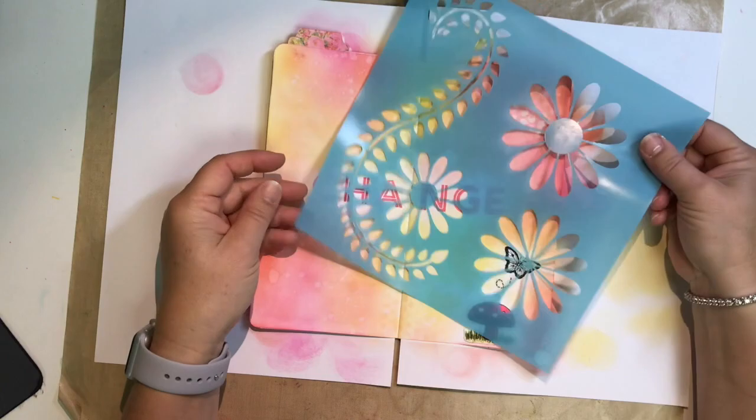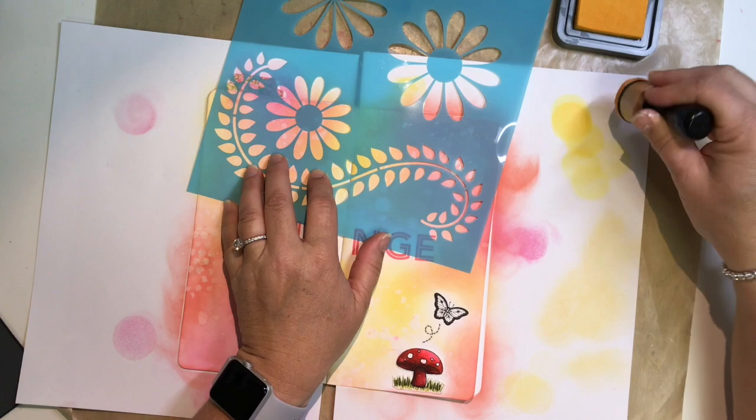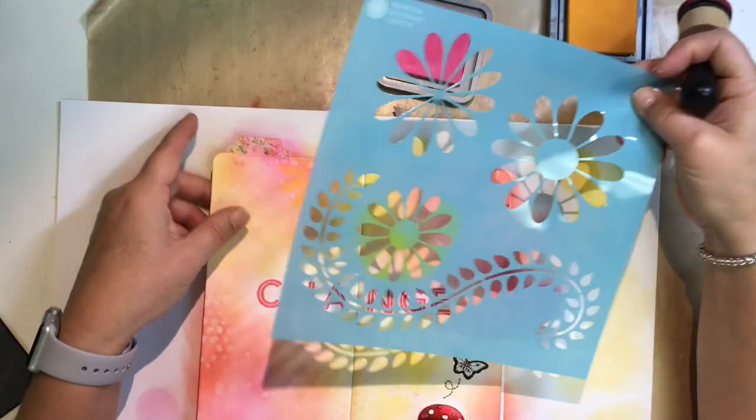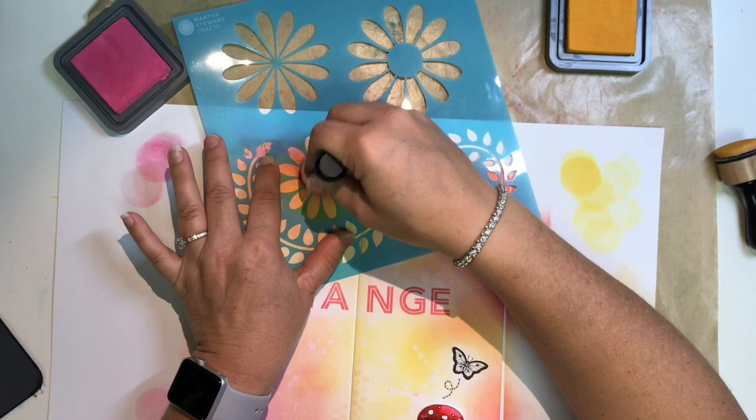I have a stencil from Martha Stewart Crafts with daisies that I wanted to be very subtle — not focal points, just background elements. I start with a little bit of wild honey ink and dab that through the stencil with the foam applicator. You can see it's pretty subtle at first, almost hard to see on camera, but then I go back over it with picked raspberry just in the center and that makes it pop a little more without bringing it into the foreground.